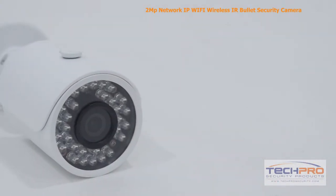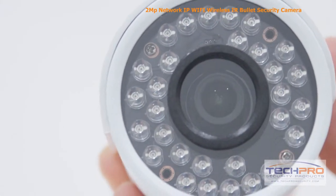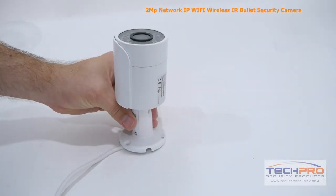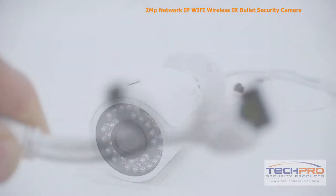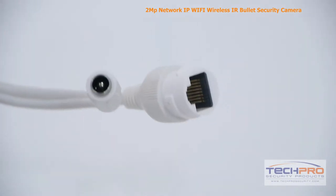This camera shoots video at a resolution of 1920 by 1080 full HD, allowing it to capture incredibly detailed video footage. It's got a 3.6 millimeter fixed lens, a 1/3 inch CMOS image sensor, and can see up to 100 feet in total darkness. It can be powered by either 12 volt DC or PoE, power over ethernet.